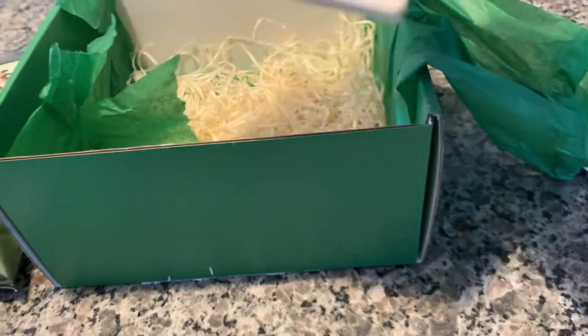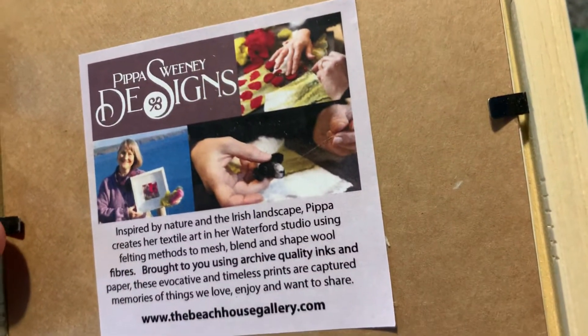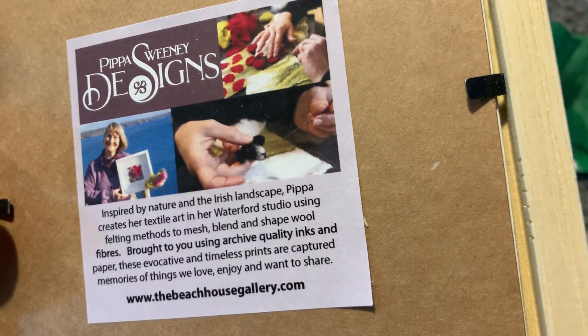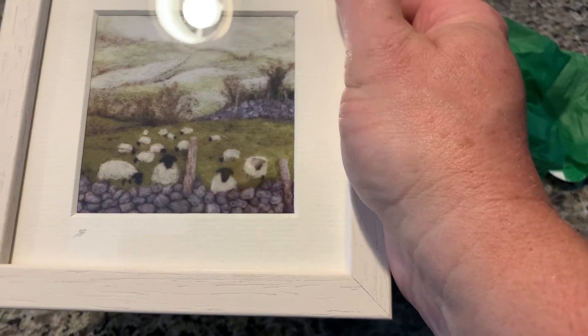And then we have a little print. It's a little design — like a textile print. That's what goes with the soap.